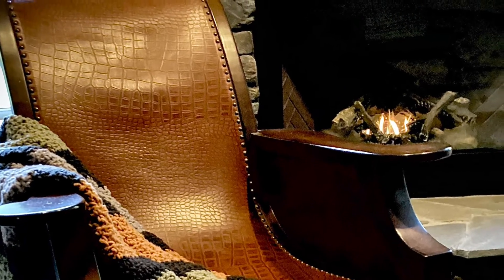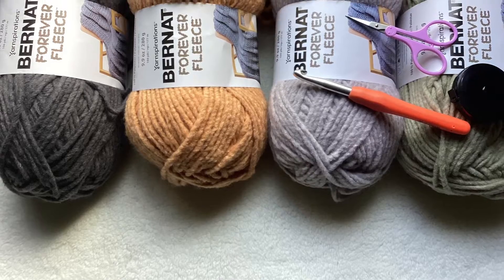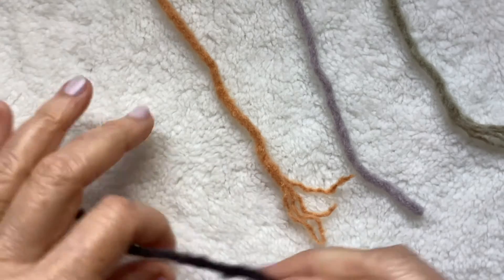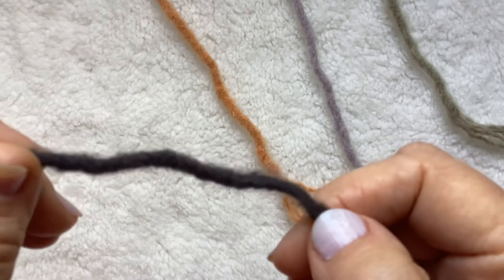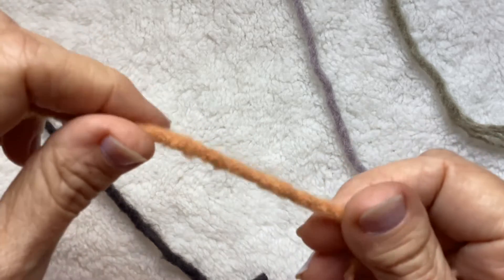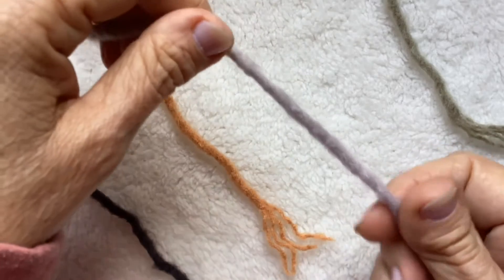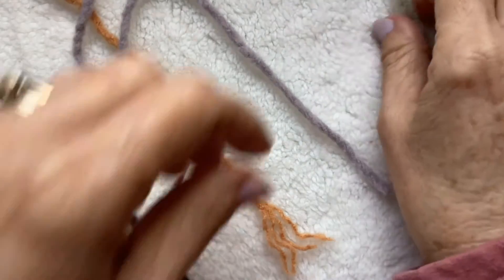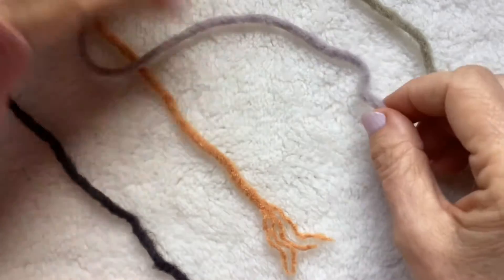I'm using my favorite Bernat Forever Fleece yarn in Kohl. In a lot of pictures it looks black, but it's really a nice dark gray — it is definitely gray, not black. This is Bergamot, which looks more orange but it's more on the gold side. And this is Winter Waves, a taupe-y color with just a hint of lavender. And this is Matcha, kind of a moss green — beautiful color. They're all incredibly soft.